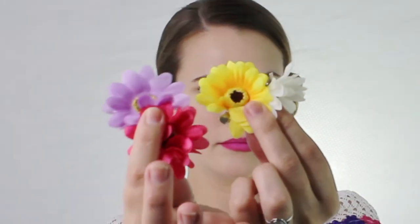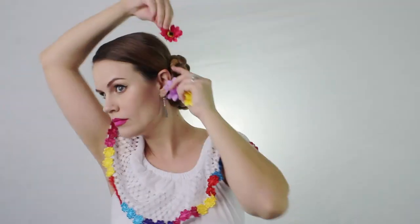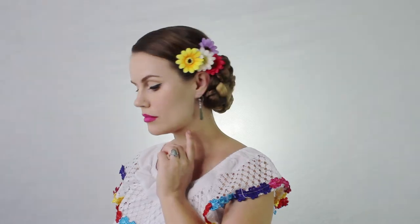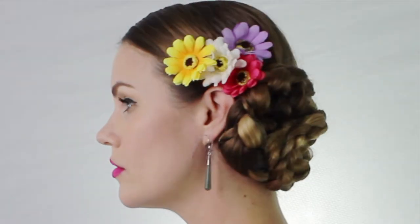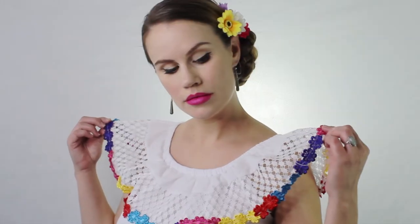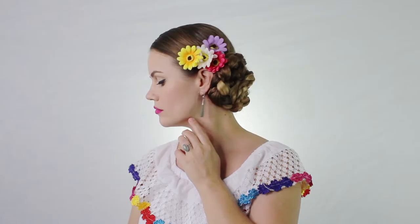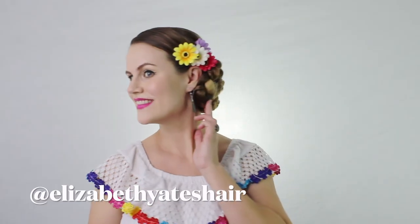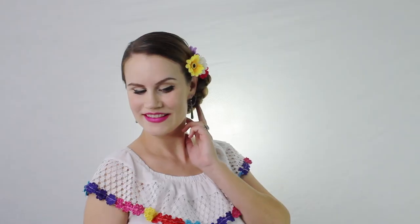Now we're going to add some flowers — I love these ones, I just got them from Dollar Tree and they were so cheap. Just put whatever colors you want. This dress is from Guatemala; my mother-in-law bought it for me, I love it! Thank you guys so much for watching. I hope you enjoyed this Spanish-inspired updo and I hope you try it out. If you do, just tag me on Instagram — Elizabeth Yates Hair — I'll have a link below. Bye!